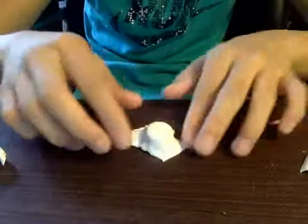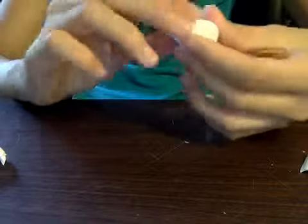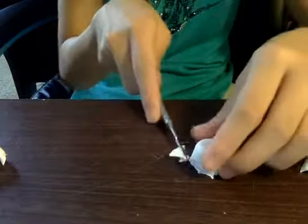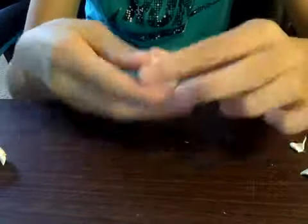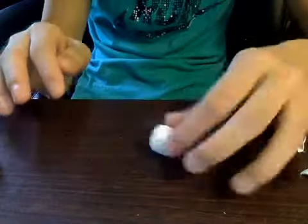Now that it is like this, you're just going to keep doing this until it looks like you want it to be. This process might take a while because you want to smooth it out and everything. The bottom might look really ugly but it's okay because it's the bottom. So this is what it should look like right now.